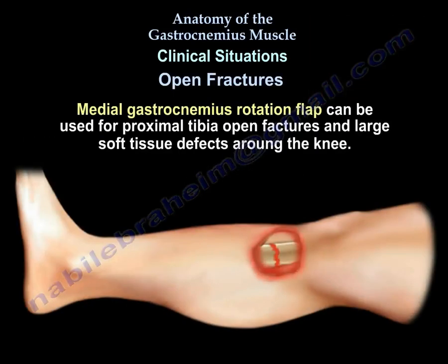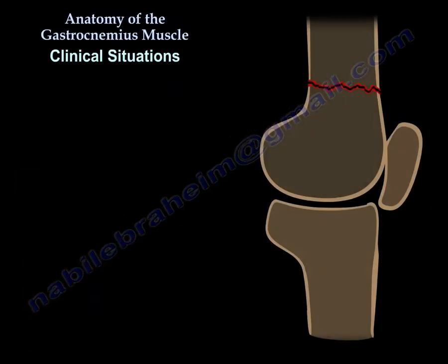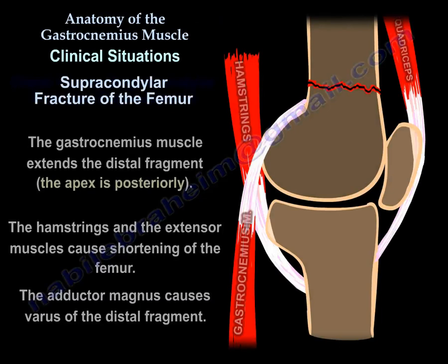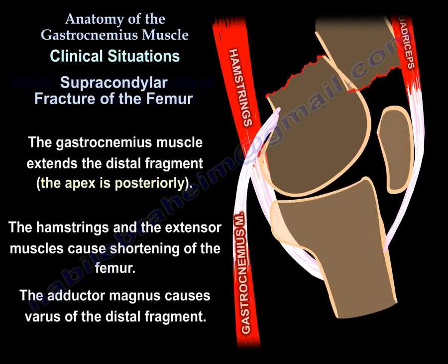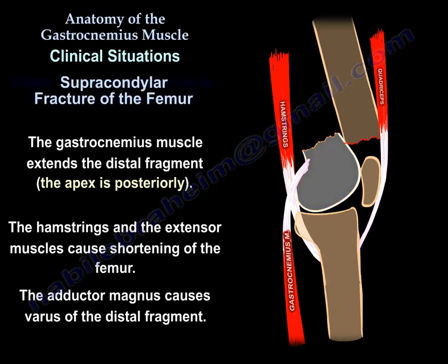A medial gastrocnemius rotation flap can be used for proximal tibial open fractures and large soft tissue defects around the knee. In supracondylar fractures of the femur, the gastrocnemius muscle extends the distal fragment with the apex posteriorly. The hamstrings and extensor muscles cause shortening of the femur, and adductor magnus causes varus of the distal fragment.